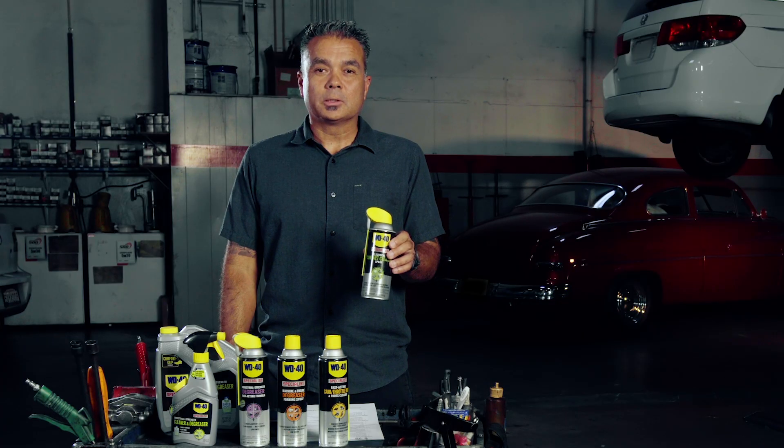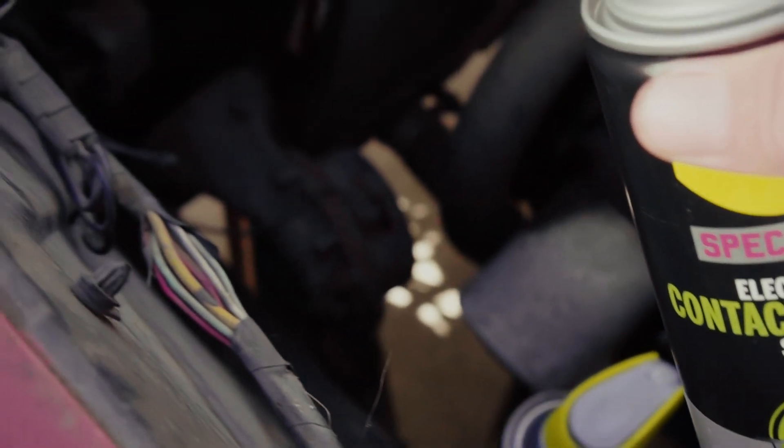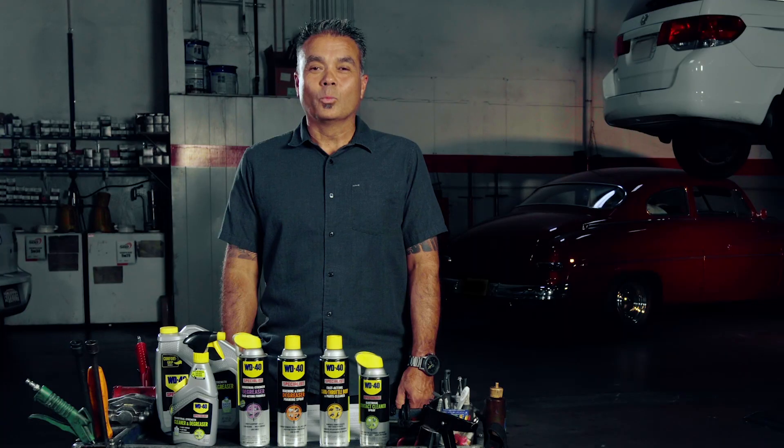For sensitive electrical contacts and panels, use WD-40 Specialist electrical contact cleaner spray. It's safe to use on plastics and sensitive metals to remove oil, dirt, and condensation with pinpoint precision, and works to drive out corrosion-causing moisture.